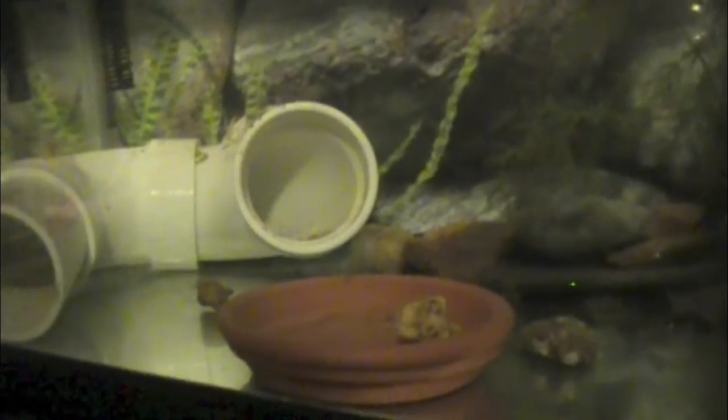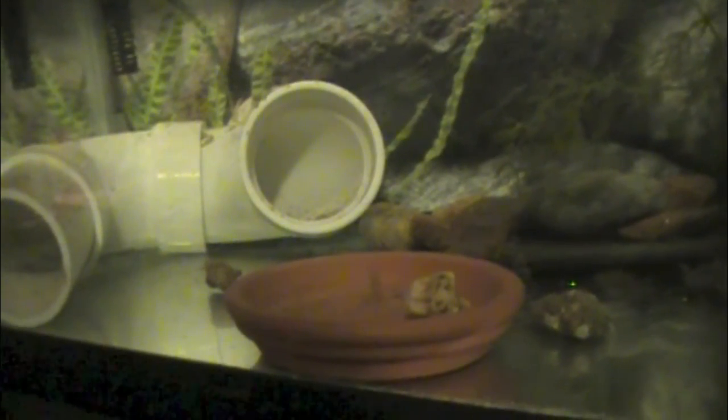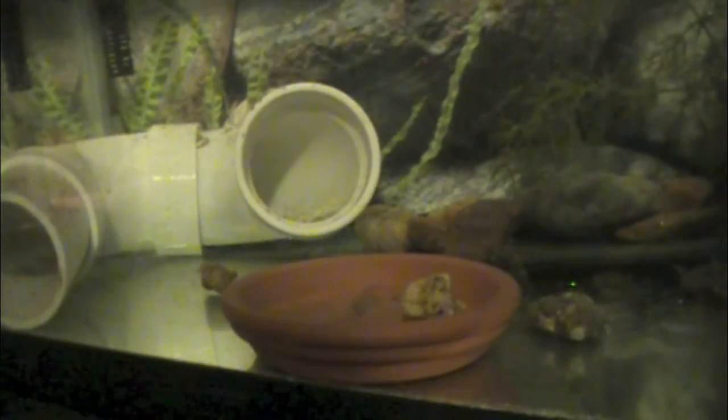I think there were like 12 ghost shrimp in here and there's maybe one or two left. They're probably hiding underneath something, but he's cleaning it all up right now, so it's all good.